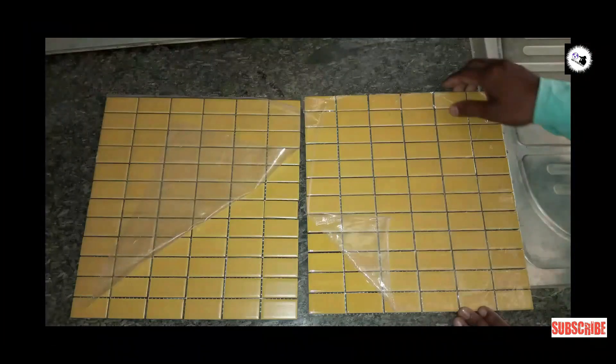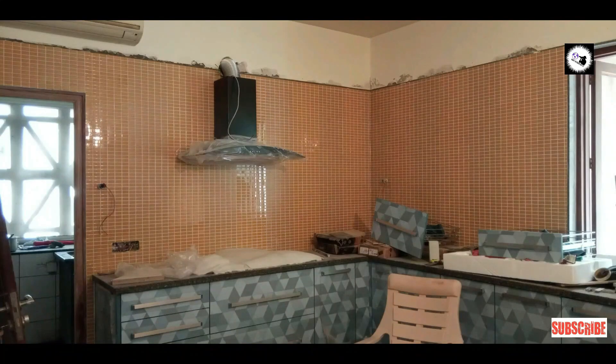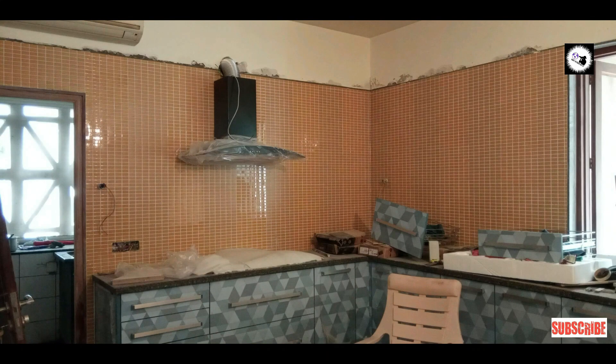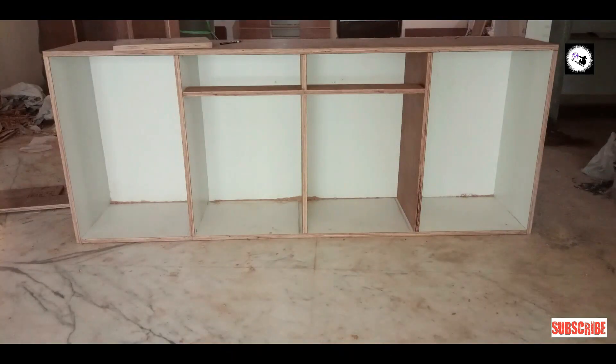These are the new kitchen mosaic tiles. You can see pictures of the tiles after they are laid. This is the dining wall. This area features plastic grass where the wall was demolished, along with a wardrobe and shutters. These pictures were taken during the making process.